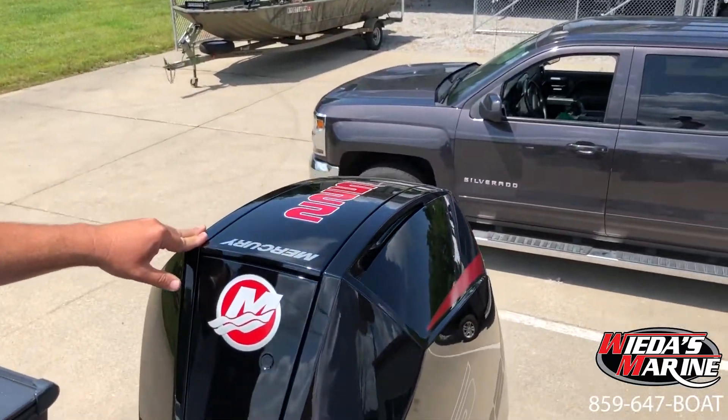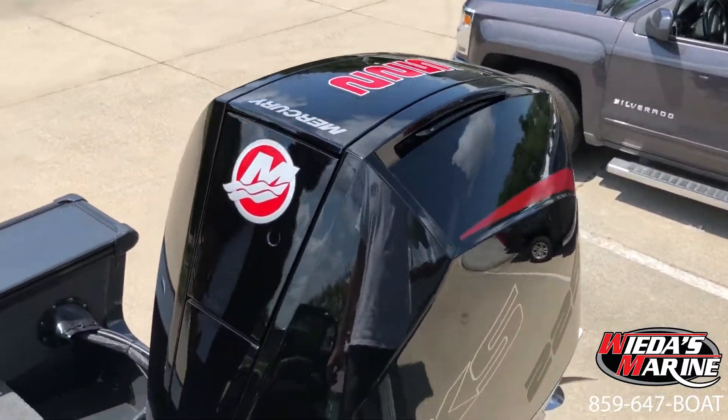On the back, of course, we've got that awesome 225 Mercury Pro-XS four-stroke. So folks, if you're looking for a Lund boat and you want to check out this 1975 Pro-V or any other Lund line, Weta's Marine is your home for Lund boats. Give us a shout at 859-647-BOAT and check out this Lund Pro-V.